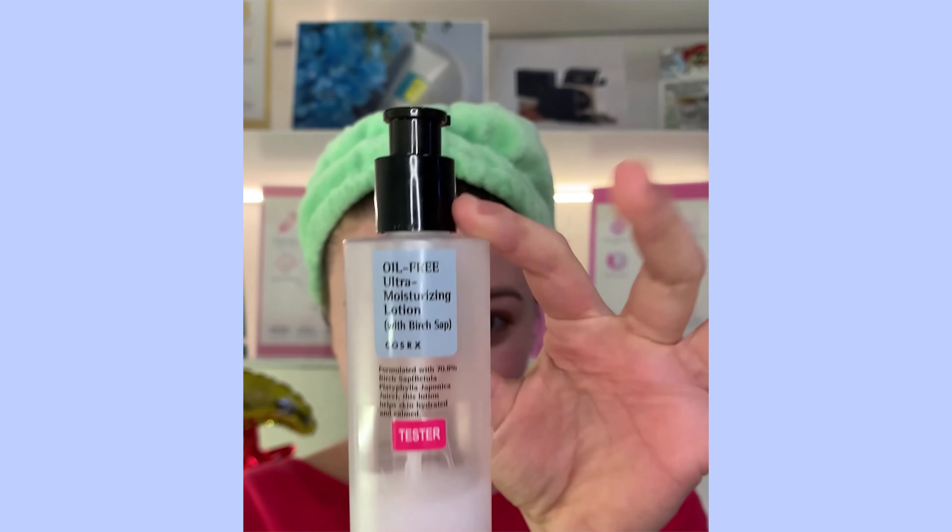Y ahora, hidratación. Yo estoy utilizando Oil Free Ultra Moisturizing Lotion de COSAR-X. Es una crema súper ligera — por el día no me gusta tener muchos brillos, así que yo he elegido esta. Pero cada uno debéis elegir la vuestra; no dudéis en pedirnos consejo sobre cuál sería la mejor para vosotros. En este caso, la savia de abedul me va a proporcionar una hidratación intensa a la piel, pero cero brillos y cero grasitas. Como veis, la repartimos por todo el rostro, el cuello y el escote con movimientos suaves.